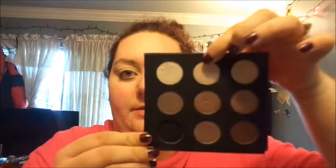With the shadow base on, let's read the first instruction. Step one says: apply 514 to the entire lid. There's also a diagram I'll be following. So 514 is this eyeshadow right here.